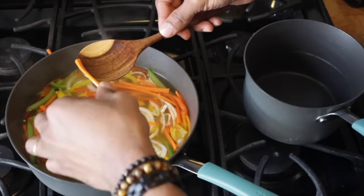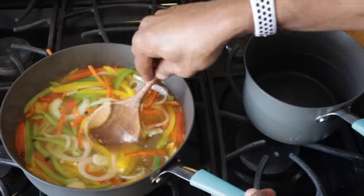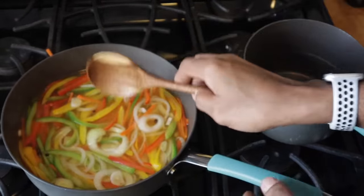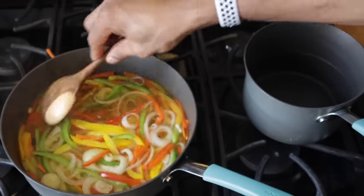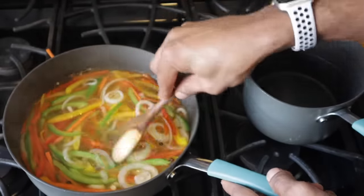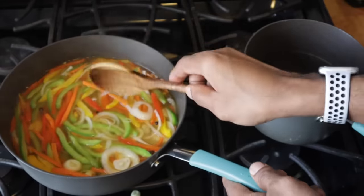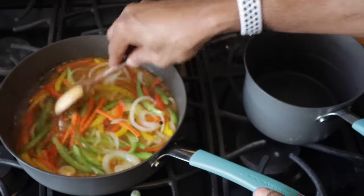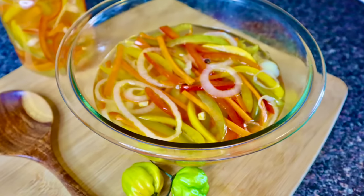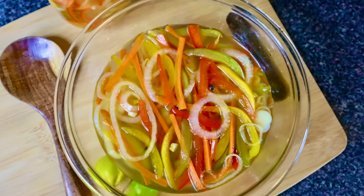I'm going to go ahead and taste the carrot. Mmm, I'm telling you man, this is good man — looks good, tastes good. Yeah man. Remember you can watch my other videos, I have other videos on my channel. Thanks for checking in, thanks for subscribing, thanks for the support. Thank you so much for watching.